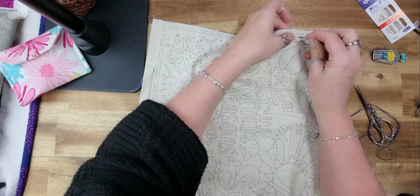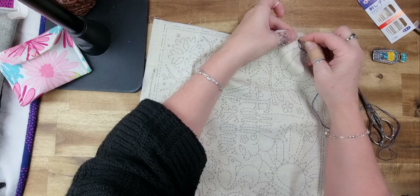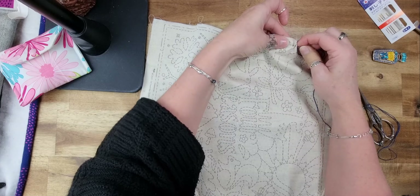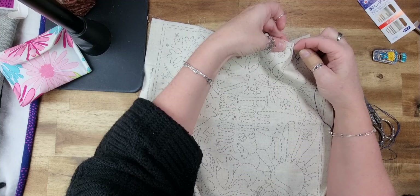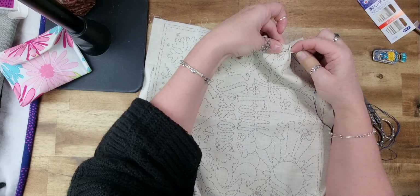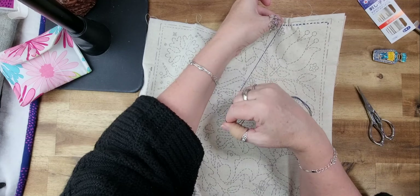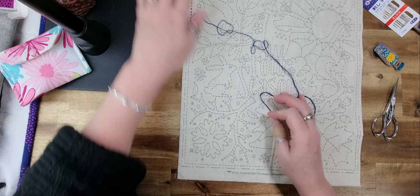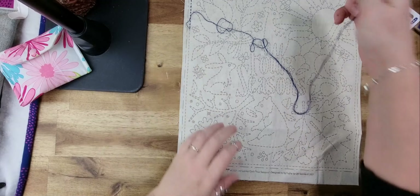I like the monochromatic look. You only need one strand because the thread is quite thick — maybe a little finer than a pearl 8, or about the same size. So if you don't have sashiko cotton, you could use pearl 8. There are also many free geometrical designs you can find and trace out.